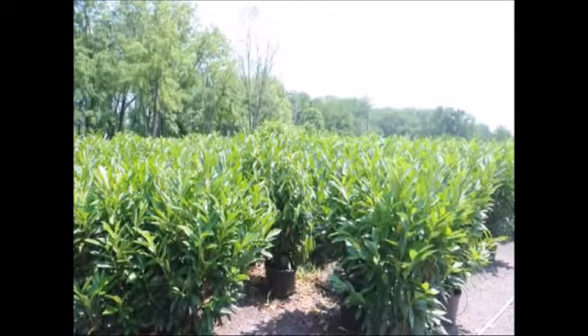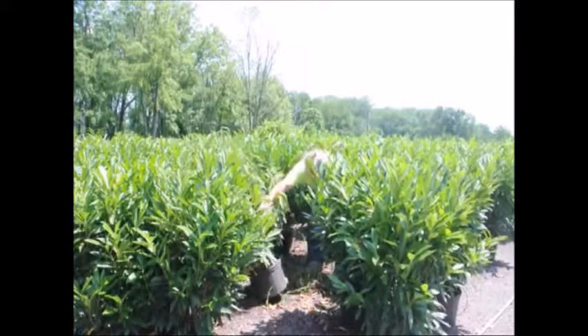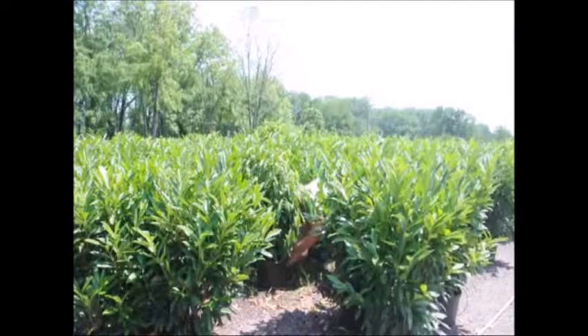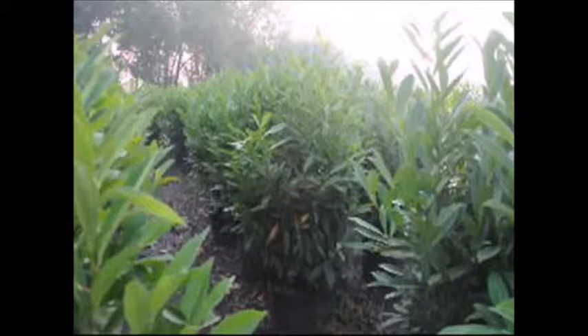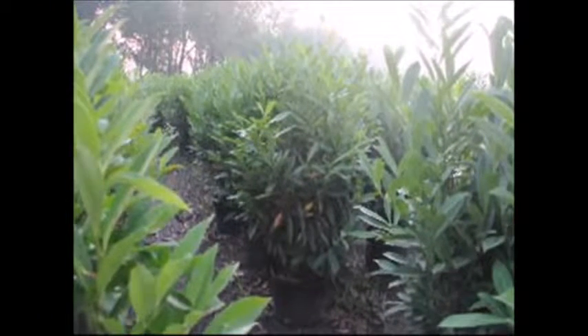In our nursery, we deal with this problem all the time, but what we try to do is catch the problem before it becomes a major problem. In this picture, there's one tree in a group of laurels that is stressed. If you look around, you can see the difference in vigor between the stressed tree and the healthy trees. We went over to the tree, checked it, and found it was not receiving water. The simple solution was to reconnect the water line, and after 24 hours, the tree recovered completely because it was not stressed too hard.